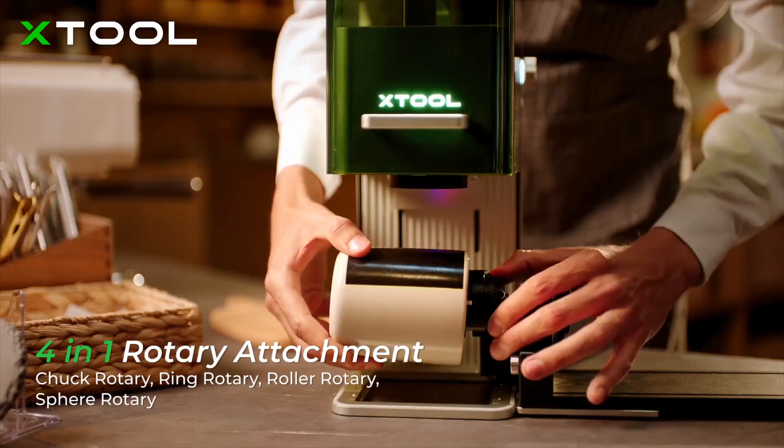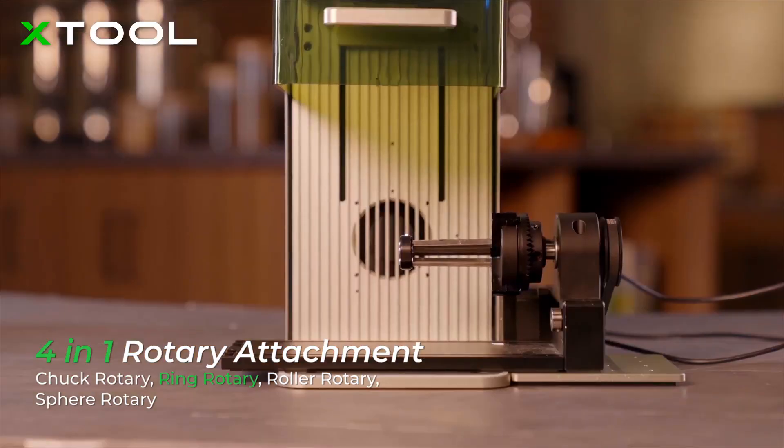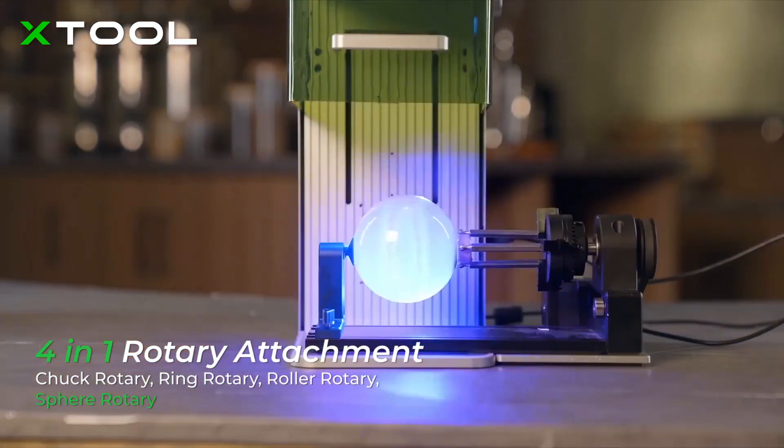With the world's first 4-in-1 rotary attachment, you can engrave on mugs, rings, champagne glasses, and balls.